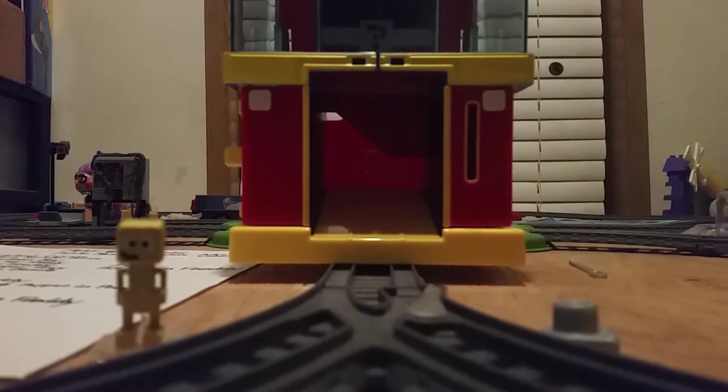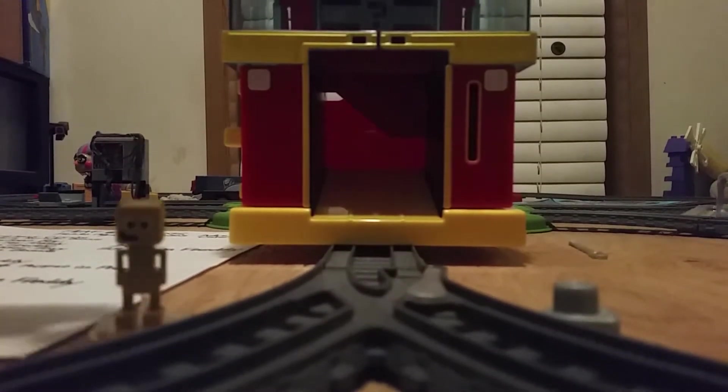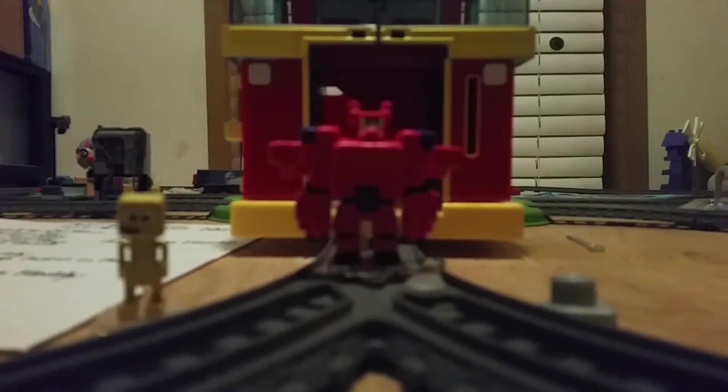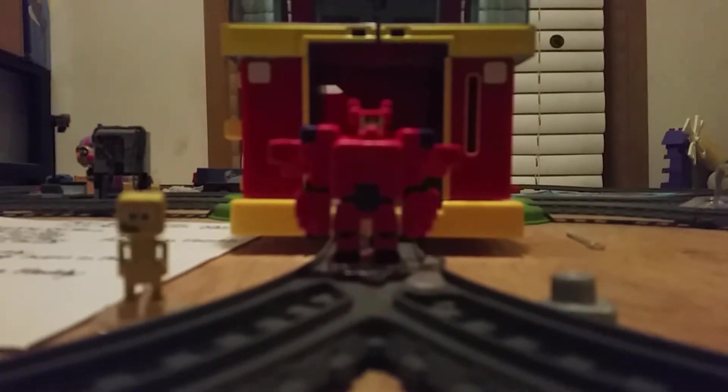You know who the first one is - Armored Baymax! Look how well this guy turned out. See the work I did on the clay? Yes, this is a clay model with a painted base, and I also made him have that shiny look. Wow, that shine can blind me!